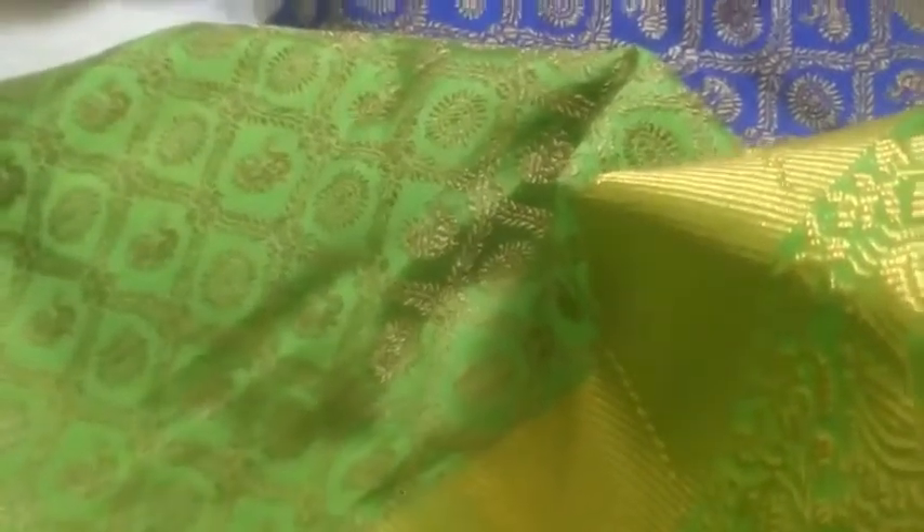This is the same blouse. This is the same blouse. This is the green blouse. This is the saree for $500.